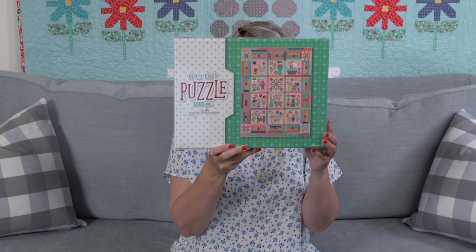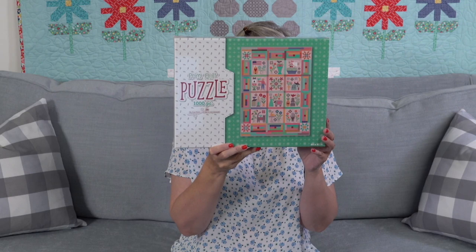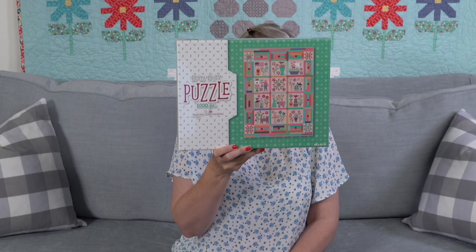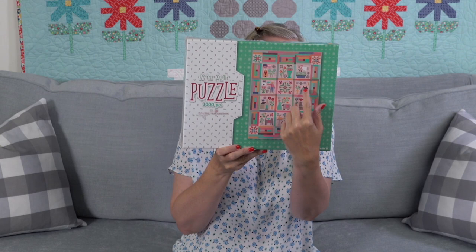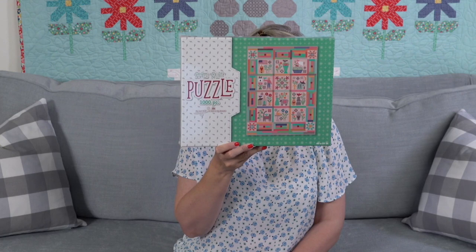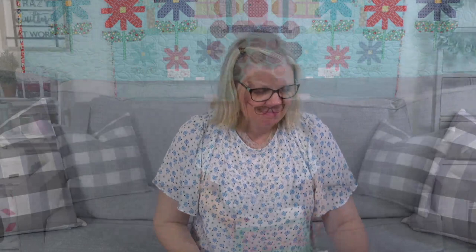Yesterday we got the Prim quilt puzzle by Lori Holt. Her last puzzle sold out in a day, so hopefully this one won't. This is the Prim collection — she's going to start her Prim sew-along this week on her YouTube channel called Lori Holt, doing demonstrations on how to make all the appliqué blocks. The blocks look really similar to the Prim Stitch Series cross-stitch, so if you're in that club, you might see some similar things.